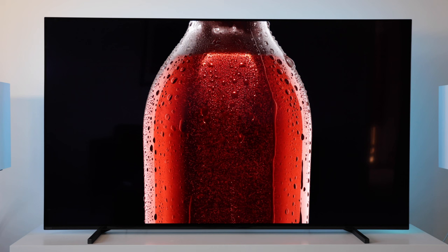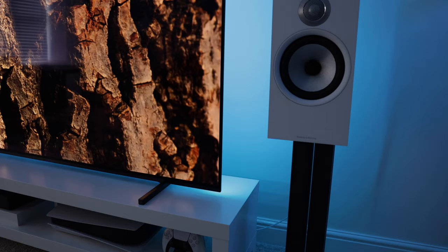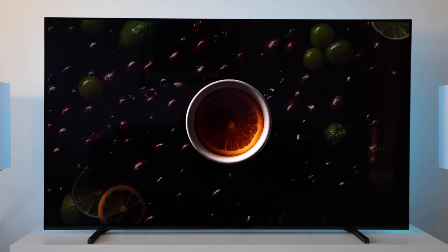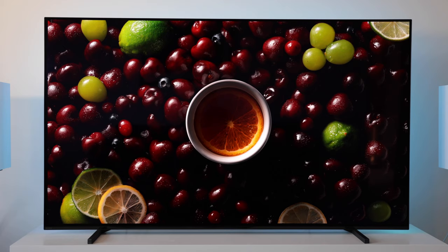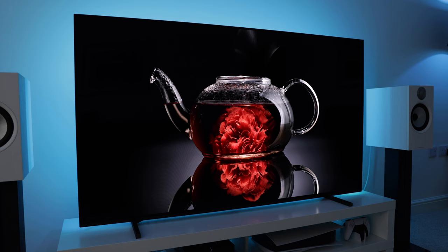Now let's talk about the matte or semi-gloss screen finish, which has proved controversial in some quarters. I think it would only make a real difference if you have big windows or lights directly opposite your TV — then you might lose some perceived contrast compared to a full-gloss finish. I personally do not have any lights or windows directly opposite my TV, so it makes no difference to me. Black levels and contrast are what you'd expect from an OLED TV. I should also note that it's only the 55 and 65-inch models that have the matte finish; the 77-inch has the full-gloss screen.